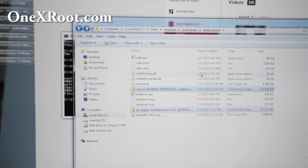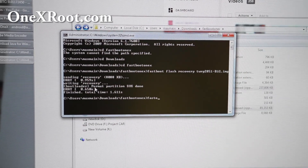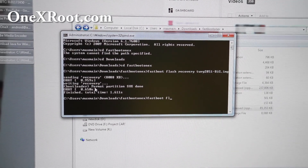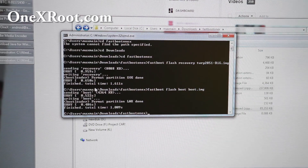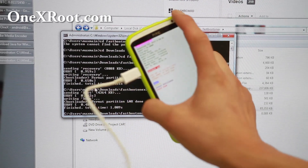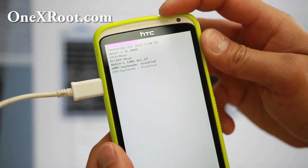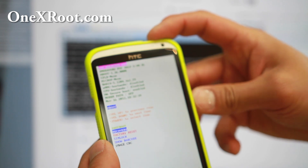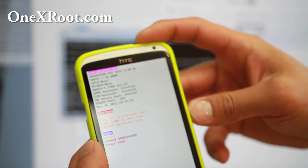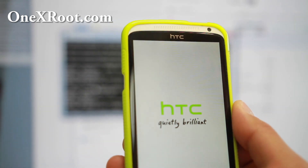If it says fastboot USB, go back to your command prompt. Type: fastboot flash boot boot.image.img — hit Enter. That will flash the boot image. Then go back to the phone, choose hboot. You don't need this anymore — choose Reboot. And that's it. Let me go ahead and change the camera angle — this will boot you up to the new Lollipop.